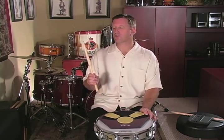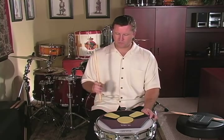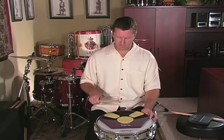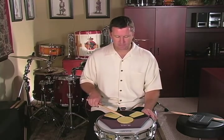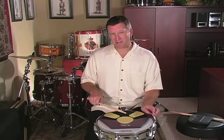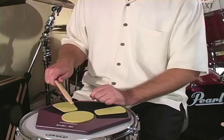Let's recap some of the other strokes first. We have the rebound stroke that starts high and ends high. We have the down stroke that starts high and ends low. Both of those strokes are loud because of their starting position. Then we have the up stroke that starts low and ends high.